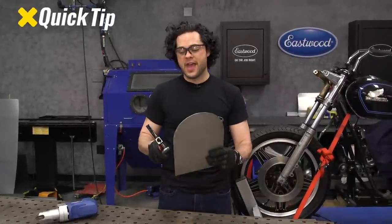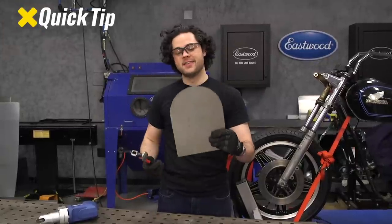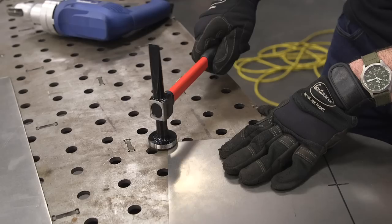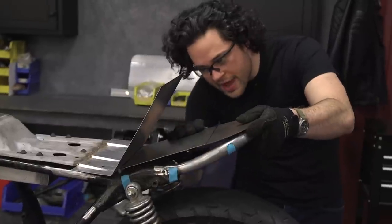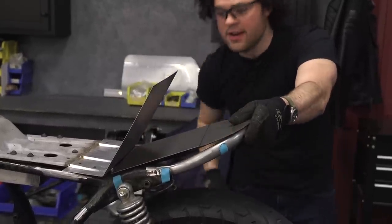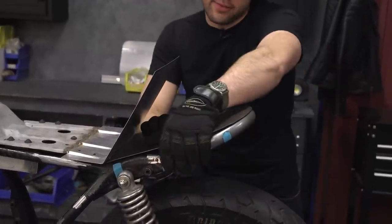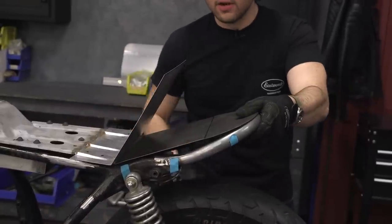Quick tip: if those edges pull up along your cut at all, all you have to do is grab a body hammer, lay this down on a flat surface, and tap them back flat. Now that you have this piece out, you can see where our bends need to be — there's one right here, and then at the edge down here I want to follow this one down just so we can get that shape and everything mounts up nice and smooth. Let's head over to the slip roll.